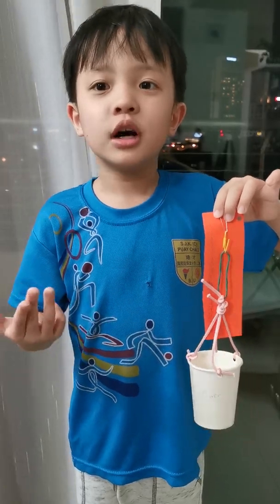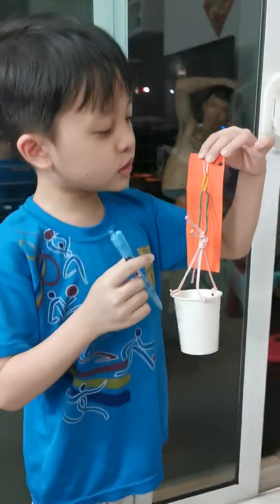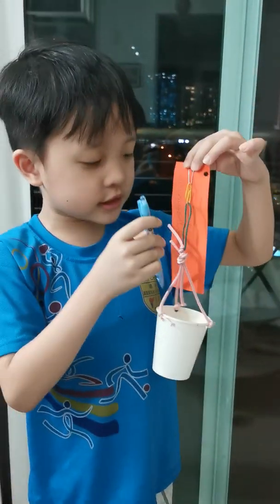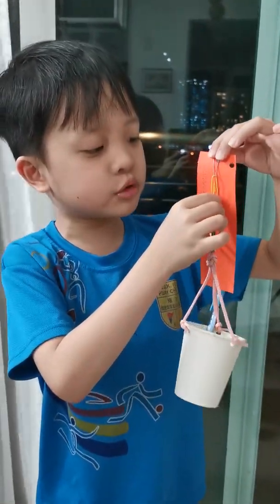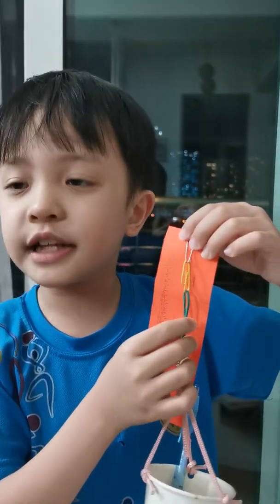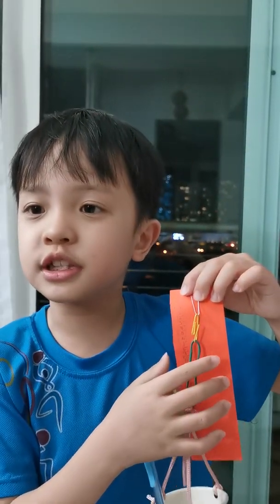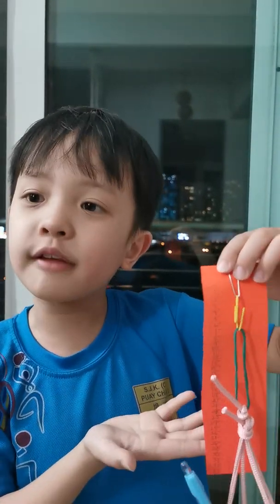Let me show you how this force meter works. We will just have to put this in, and sooner or later it will drop down. It will drop here and then it will show how many Newtons it is. This is my homemade force meter.